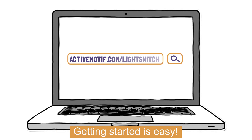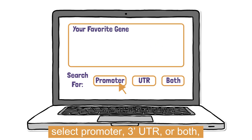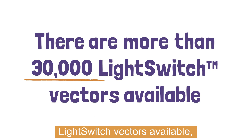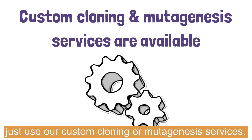Getting started is easy. Simply visit our website, search for your gene, select promoter, 3' UTR, or both, and order the pre-cloned, transfection-ready vectors. There are more than 30,000 LightSwitch vectors available. But if you can't find what you need, just use our custom cloning or mutagenesis services.